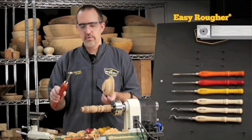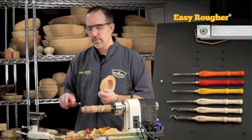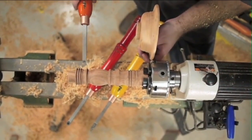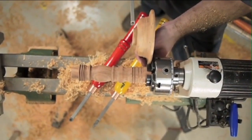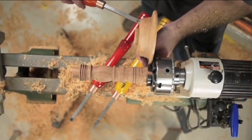We have the Easy Rougher — we'll use that to get our projects round. Let's say we're doing a spindle project: get your project round, cut your tenons, and do your outside curves. On a bowl: get your project round, cut your tenons, do your outside curves. Same tool — spindles and bowls.